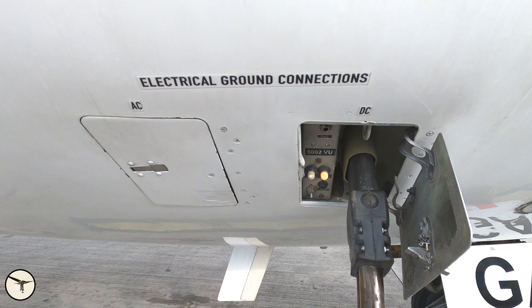The ground staff can also connect a headset here to communicate directly with the pilots in the cockpit through the intercom. There is one connection for AC power — this is only used for maintenance to provide AC power for hydraulic pumps etc. Below is the VHF antenna.